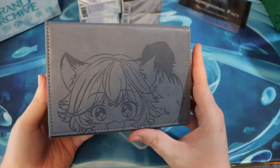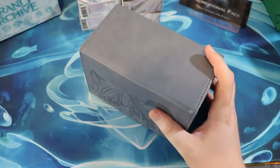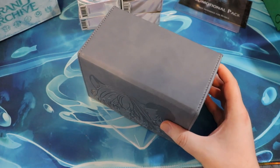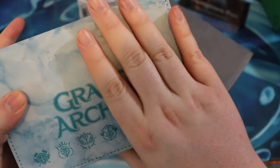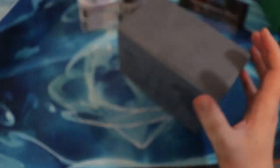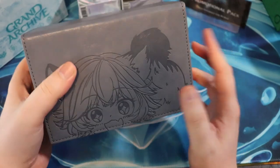I think this is freaking adorable so I'm really, really happy about that. I'm probably going to reuse these boxes for other things. This one is a different material actually — it kind of feels like felt almost, where this one is this nice leather. This is so cute. I love this deck box.